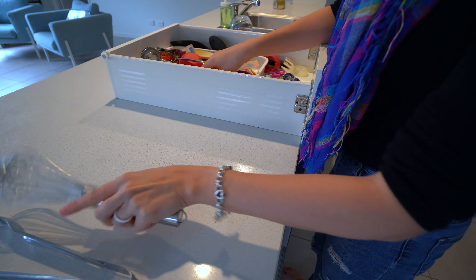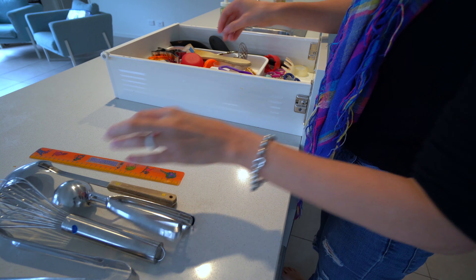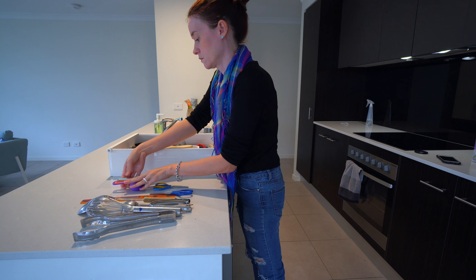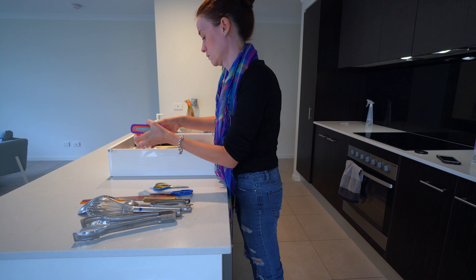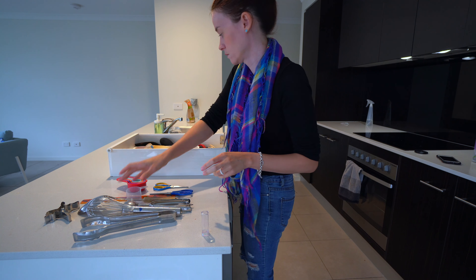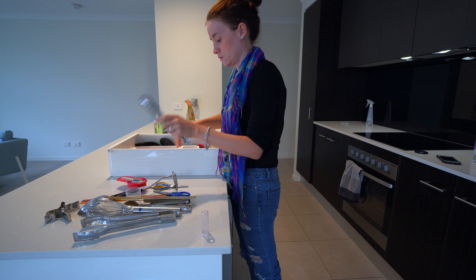Although I am tackling my utensil drawer today, this same method can be used for any drawer in your kitchen. I would highly recommend doing a drawer that is the most functional or the most disorganized, the one that's annoying you the most. That way you're going to see the biggest change.